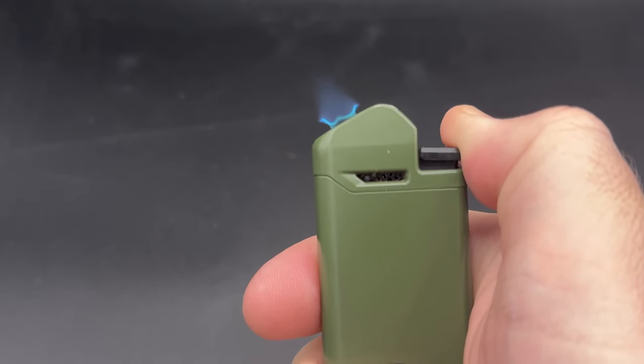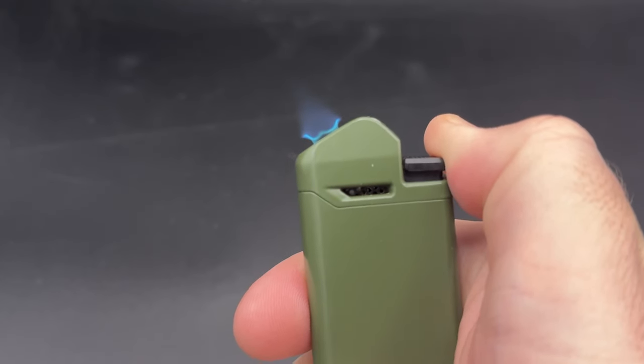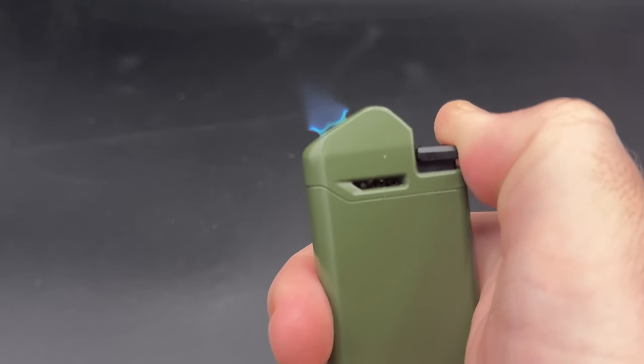This is a lighter — it's not going to be perfectly cool. It will get hot with some extended usage, but for the most part, this does a really good job of preventing your thumb and other fingers from getting hot while using the lighter.